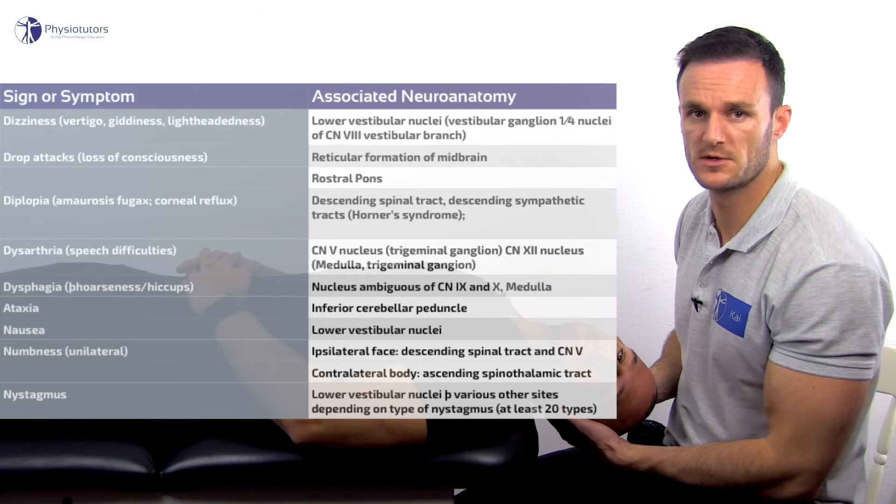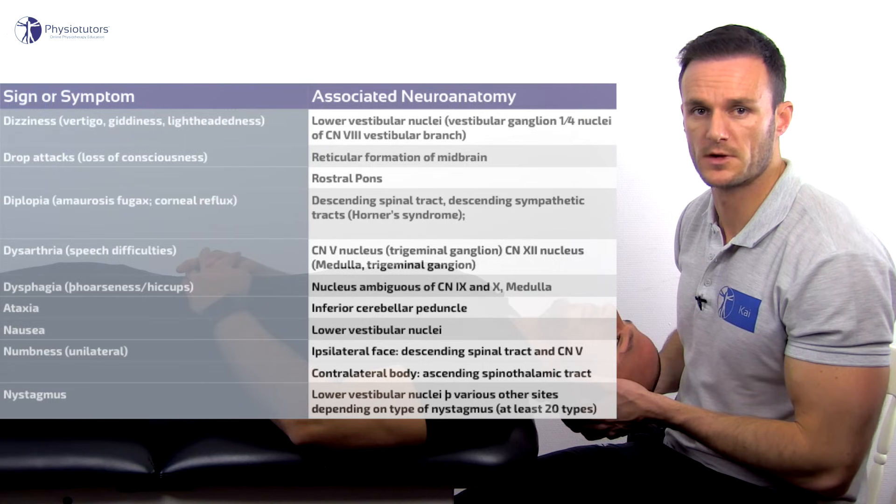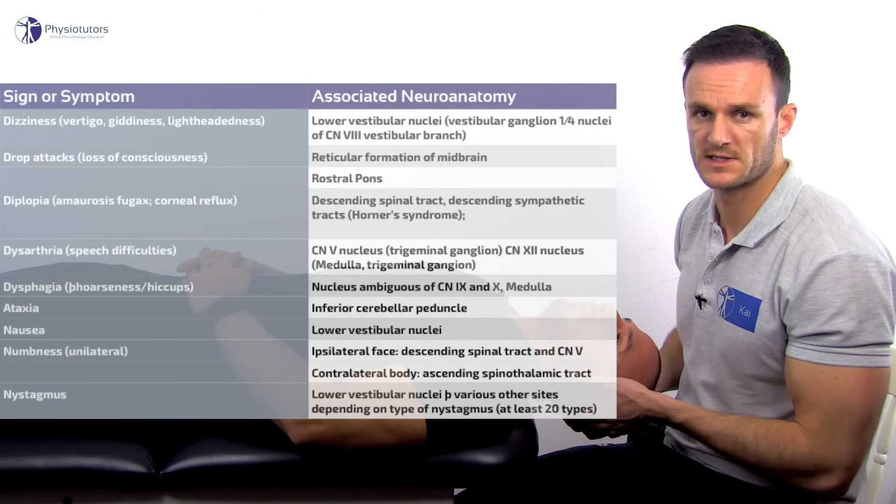All of those signs and symptoms are an absolute contraindication to cervical manipulation and make an urgent referral to the GP or specialist necessary.